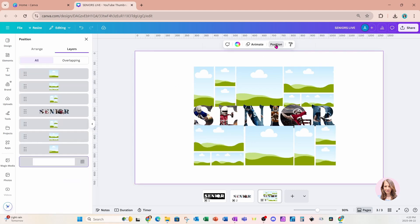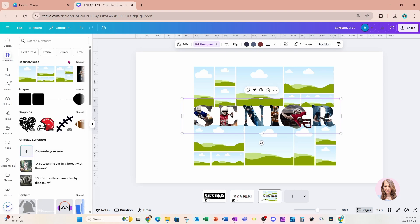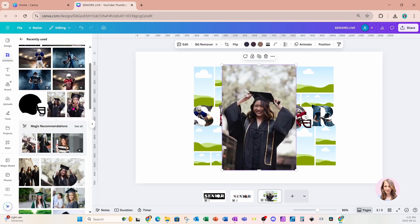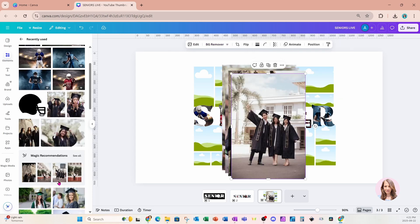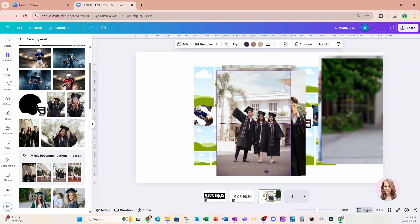Let's go back to position and layers and bring our senior text all the way to the top. Now let's fill in the grid with some images. I'm going to go back to elements, go back to my recently used, and grab some photos of grads and put them in the frames.